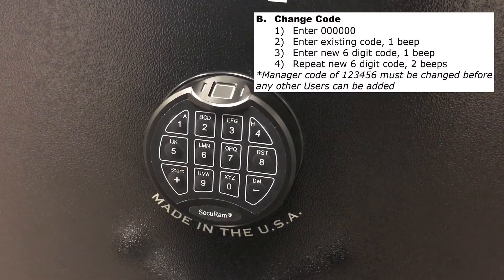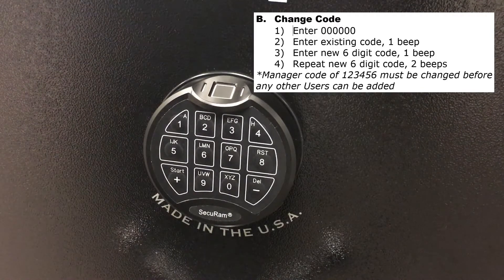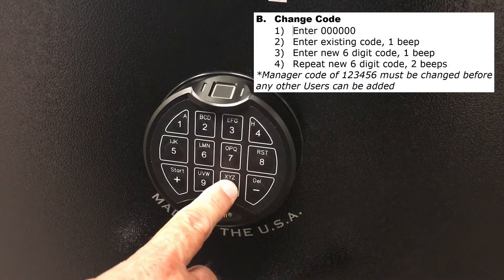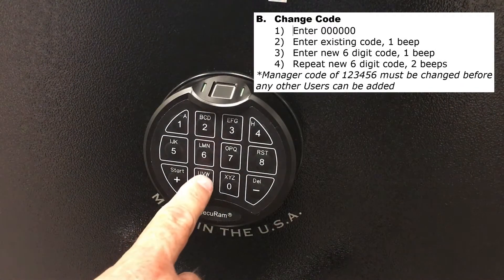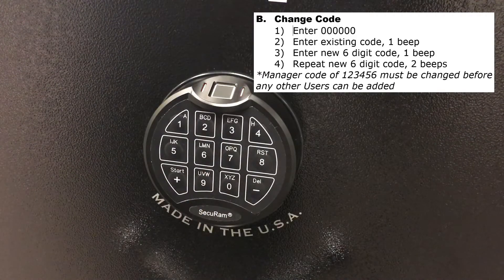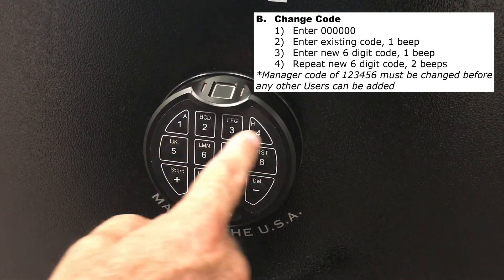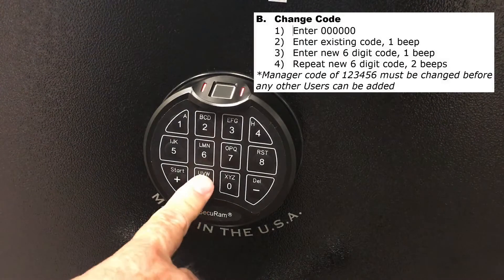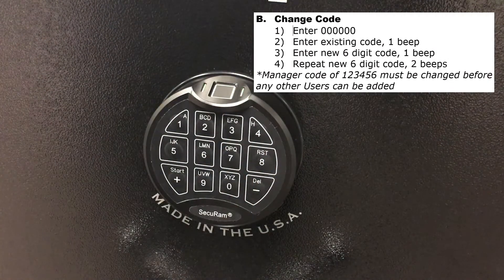Now we're going to show you how to change the reset code — a process very familiar because it's exactly the same as changing a code on this unit or on the SafeLogic series. First, you enter six zeros: 000000. Then you enter the existing reset code: 999999. Now you enter a new reset code, let's say 987654, and then you repeat it: 987654. That code has now been set.